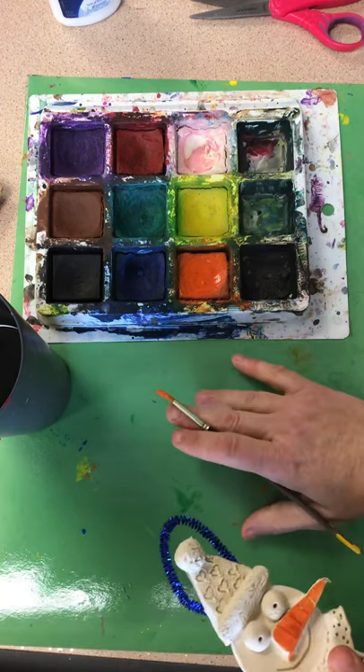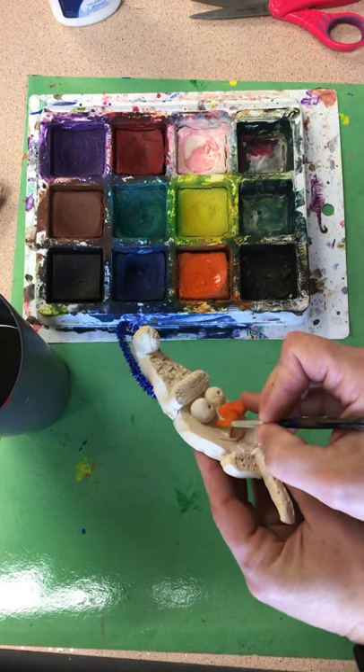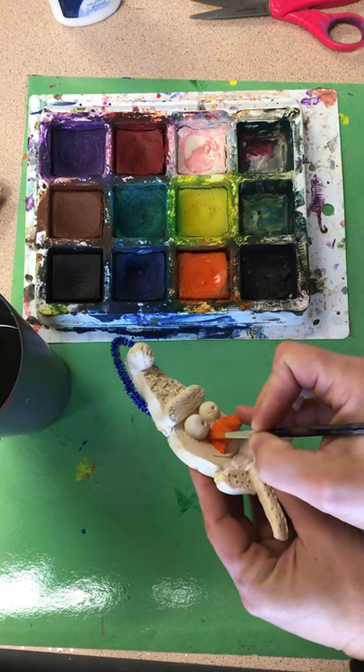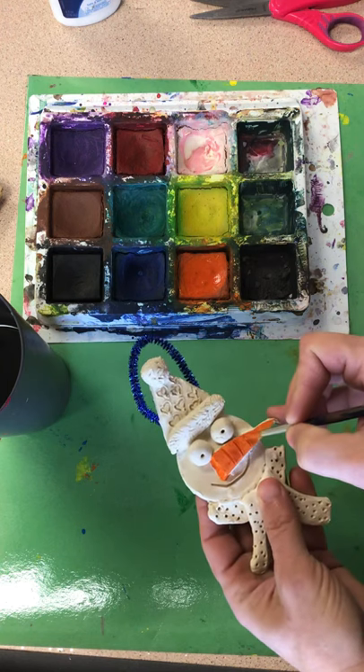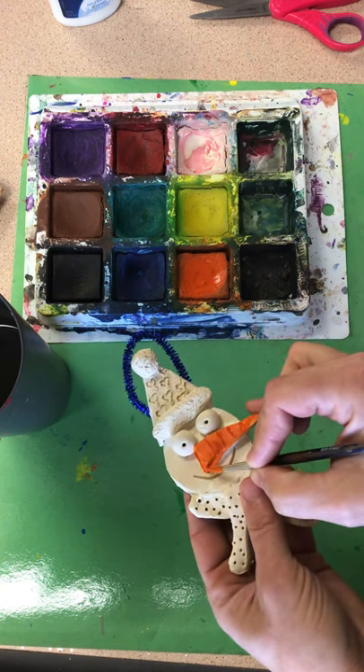We're gonna work on a mat today — I'll give you guys all a messy mat to work on so we can keep the tables as clean as we can. You don't want your paint to be super wet or it's gonna drip everywhere and spread all over your project. Then you're just gonna paint the areas that you want that color.